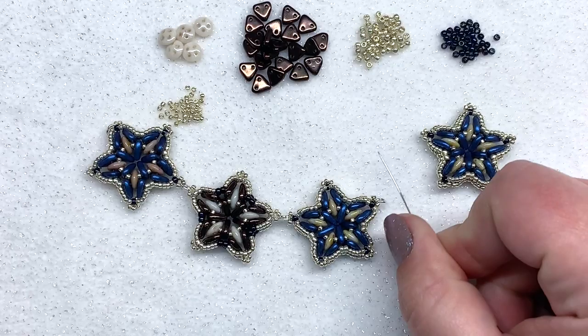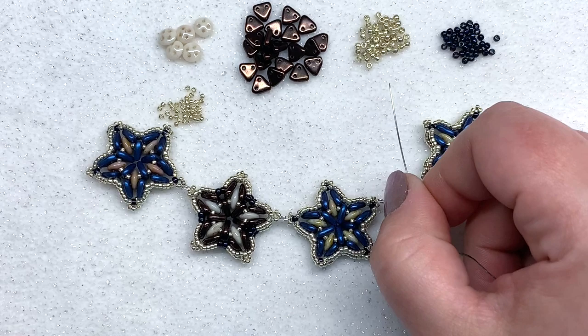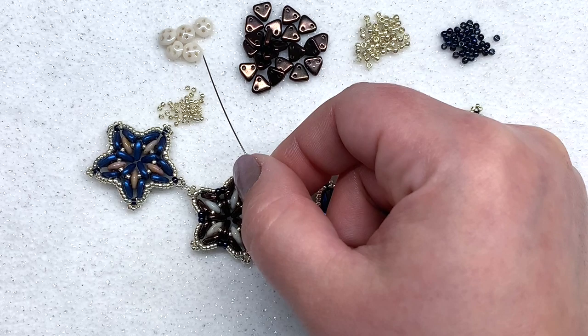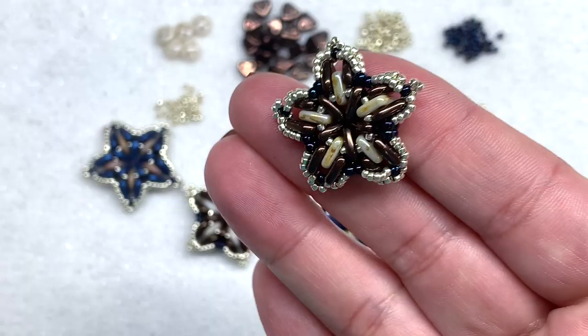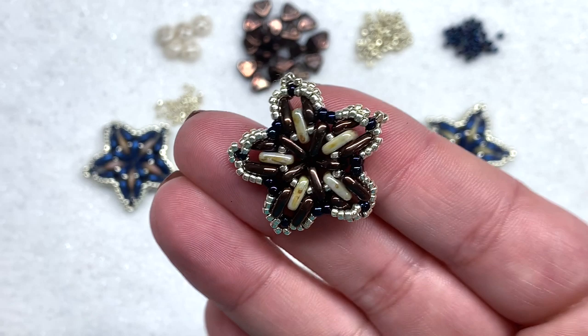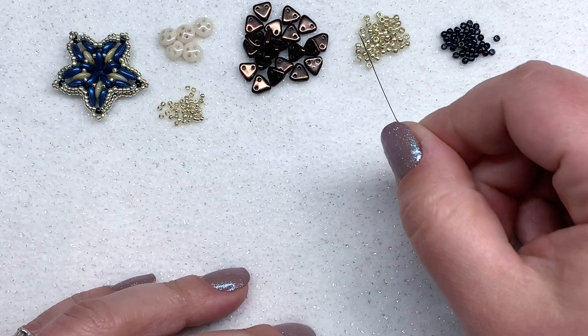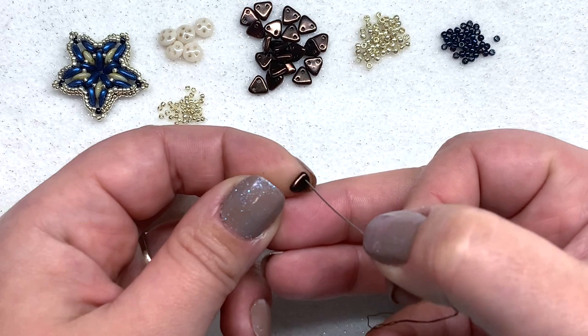I just need one more of these brown stars to finish out the front of this necklace, so I've laid out all the beads I'm going to be using today. We're going to start out with our size 15-0 seed beads in the center, as well as our triangles and our quads. You can either use the quadra lentil rounds or the quadra tiles — either one will work.